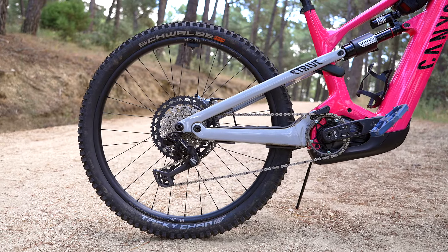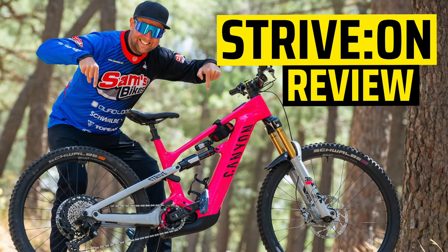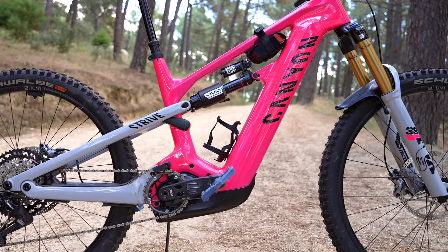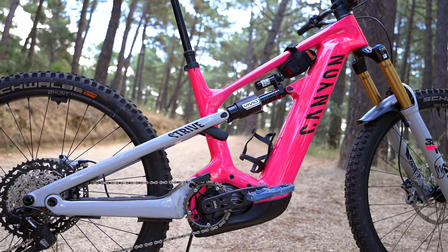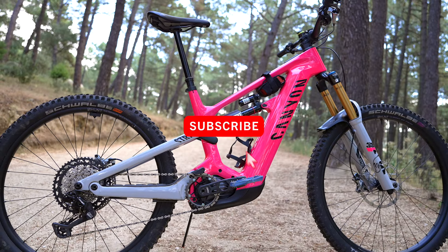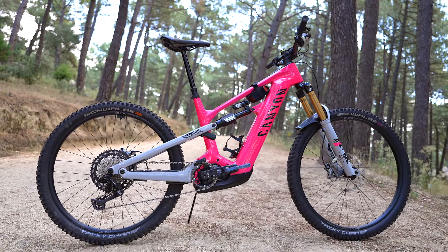And riders, thanks for watching this review. If you wanna watch the full review of the Canyon Strive on DreamBuild, click the link in the show notes, because we put that bike through its paces for six months with all the best componentry money can buy. This bike is a 12,000 euro beast and I highly recommend it. Thanks for watching, and don't forget to subscribe to Sam's Bikes for weekly e-bike content.